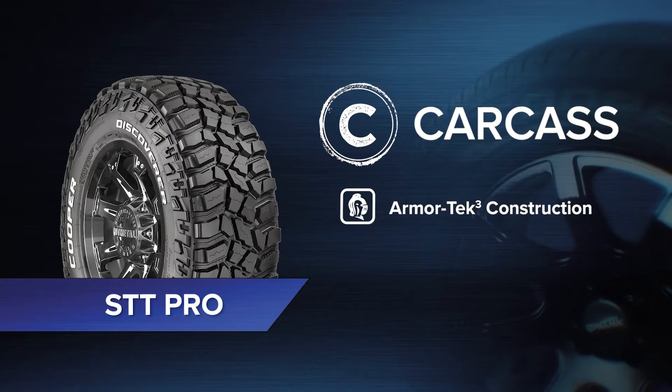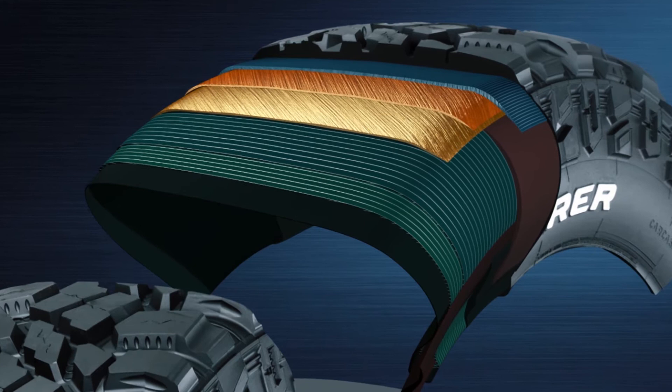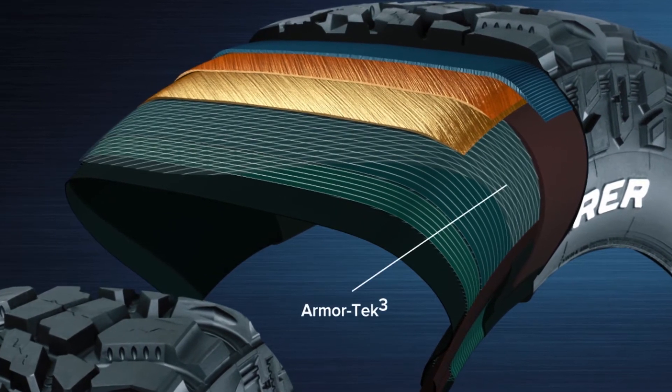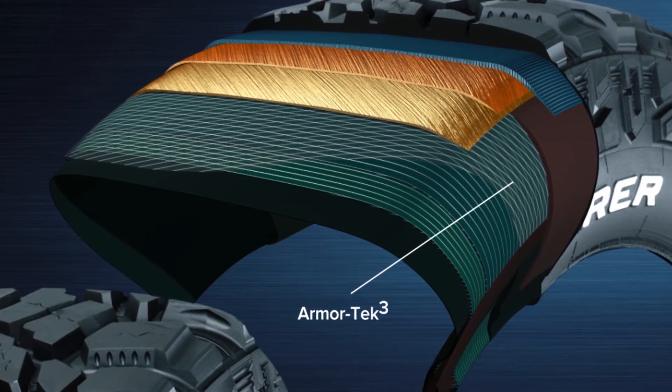Let's take a closer look at the technology in STT Pro. More adventurous off-roaders might require extra protection. For them, the Armatec 3 carcass construction is the answer. Cooper added a third layer of cord at a unique 8-degree angle. This reduces damage and tear.